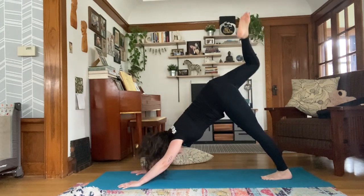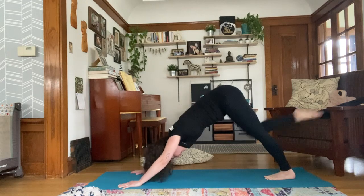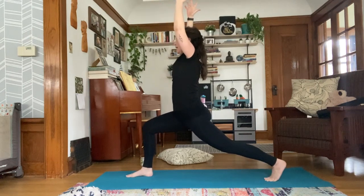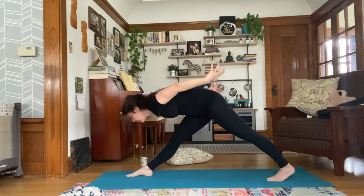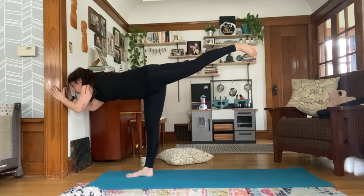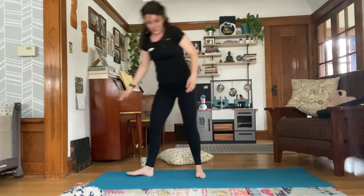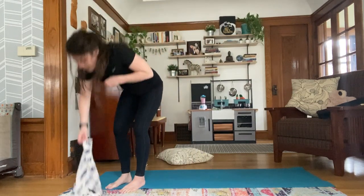Inhale, right leg rises. Exhale, knee to nose. Inhale, extend. Exhale, knee to nose. Inhale, extend, look forward. Exhale, land your right foot, keep that back heel lifted nice and high as you sweep right up to crescent lunge. Take a deep breath in. Exhale, lengthen. Inhale, back up to crescent. Exhale, lengthen the front leg. Inhale, crescent. Exhale, reach forward for warrior three. If you've got something in front of you, just use it like a bar — totally fine. Then bring a bend to your left knee and bring that leg all the way up to standing. This is where you want to grab your strap-like implement.